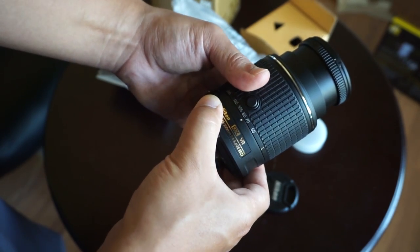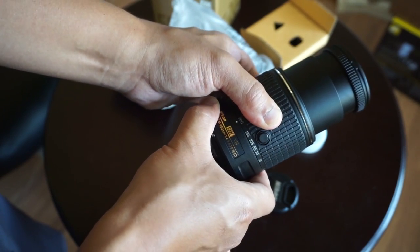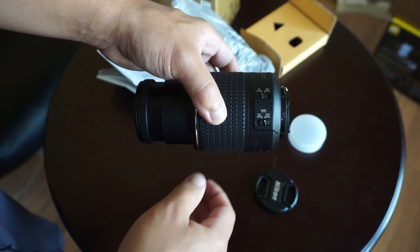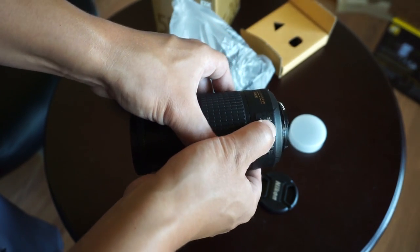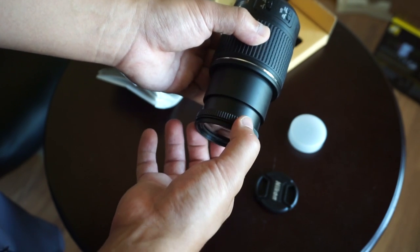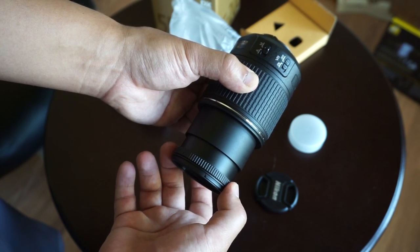Right here where you have the focal lengths, you also have that L to symbolize it's in a locked position. And then there's the zoom, 55 to 200 — pretty smooth, pretty consistent resistance throughout the zoom, which is always nice to see. We've got our switches over here where we have vibration reduction on and off. And we have only automatic and only manual mode, which I kind of find annoying when they don't have an MA mode. But when you have a lens that's this cheap, it kind of makes sense.